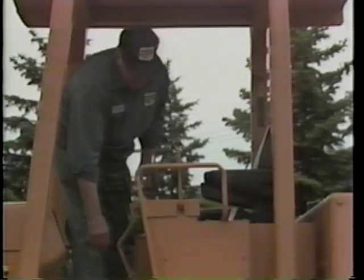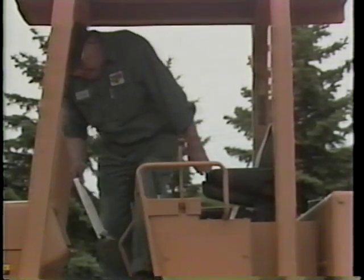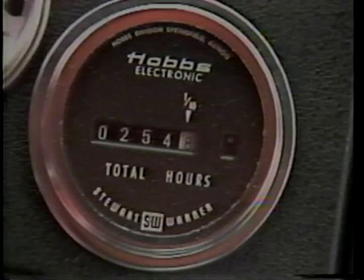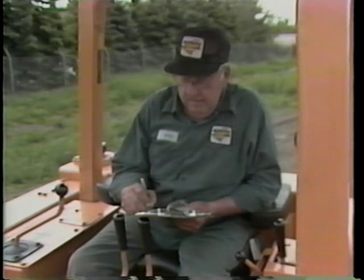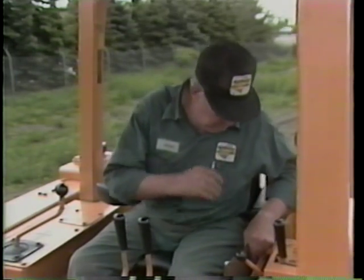Now for your last pre-start check. Your crawler tractor should have a meter that registers the number of hours of engine operation. Record the hours registered to determine when you need to notify your supervisor that periodic maintenance on your crawler tractor is needed. Before we go on to the next set of checks, this is a good time to stop the video and review the inspection steps up to this point.